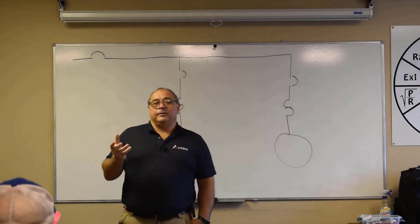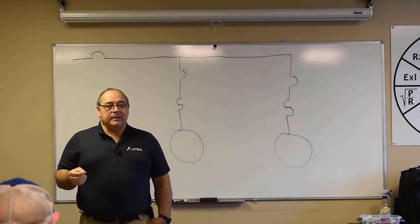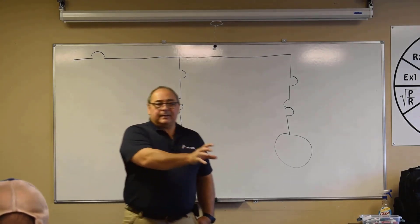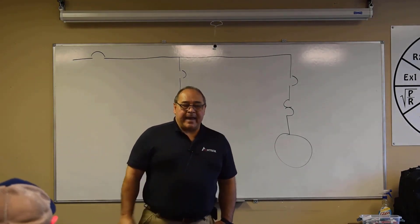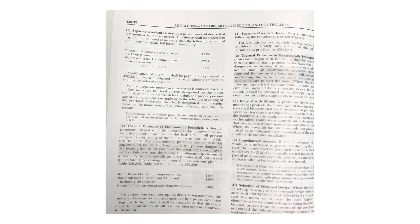What we've done is taken what you would think of as the trip element in a circuit breaker and relocated it downstream, where it acts specifically to the motor. That's the minimum setting.